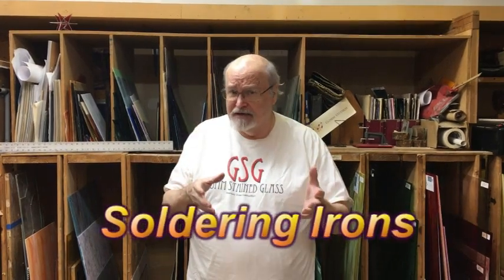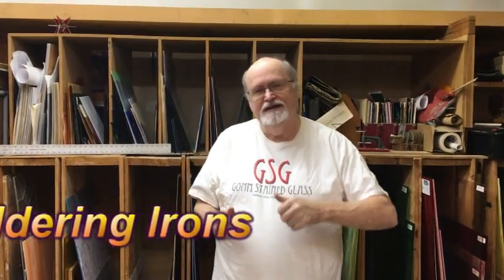Hi, it's David Gomm in the stained glass studio. On today's video, I thought I'd talk a little bit about soldering irons, because over the last couple of months we've had a lot of inquiries about different aspects of soldering irons. So here we go.